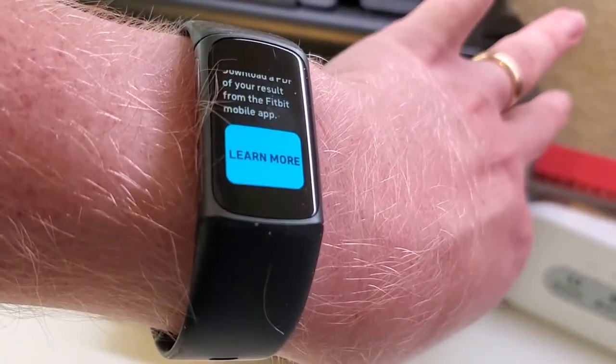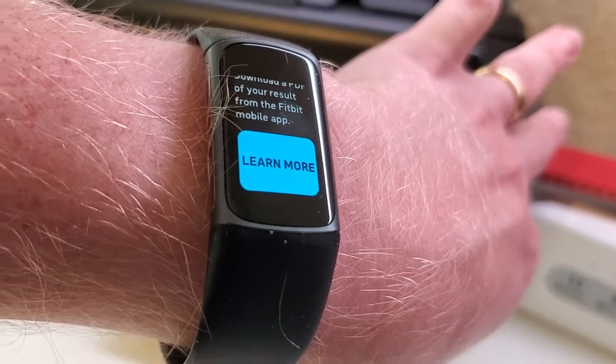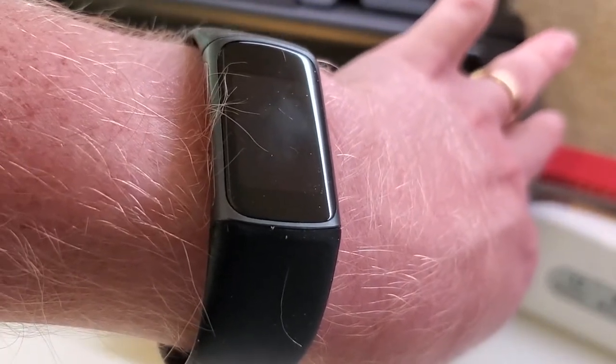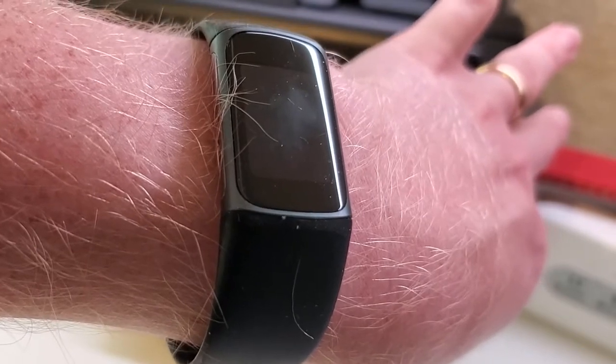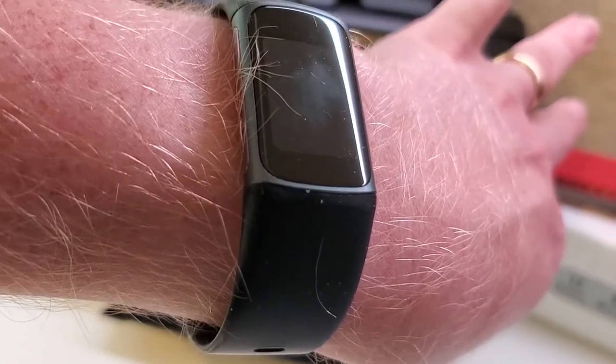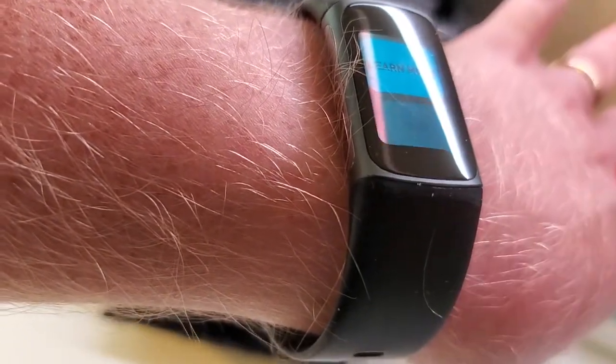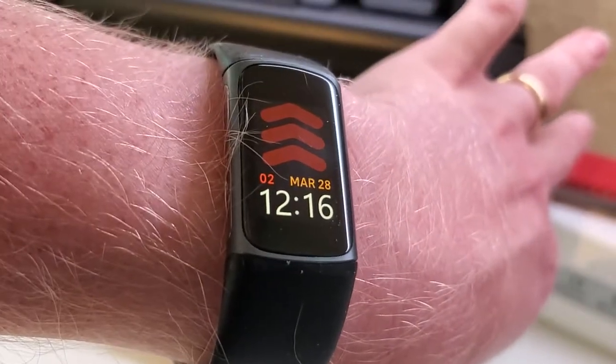One final thing that's nice is that you can actually get a report on your results in the Fitbit app. It's a PDF you can share with your doctor that actually has a trace of that ECG, and they can look at that and use their own expertise to evaluate it. So it's nice to have that because you get the analysis on the watch, but then you can actually send that right along to your doctor.